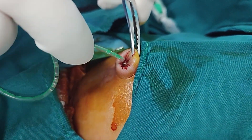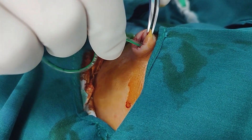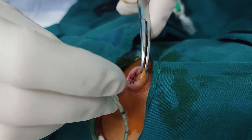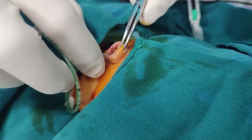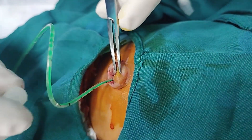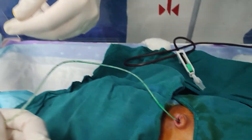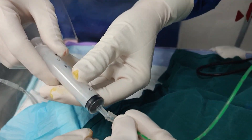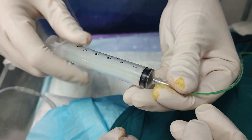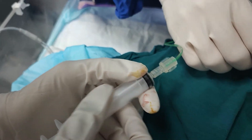Once the umbilicus is anesthetized and cleaned, the next step is to gently introduce the umbilical vein catheter. Begin by identifying the umbilical vein, which is usually the thin-walled, single large vessel located at the 12 o'clock position among the smaller thick-walled arteries. Carefully insert the catheter into the vein until you meet a slight resistance, then gently advance it further about 5 to 7 cm until you're just past the ductus venosus and into the inferior vena cava.